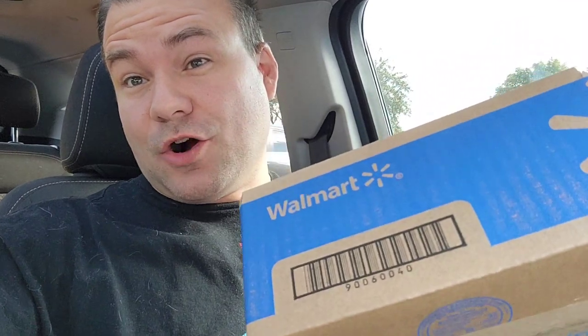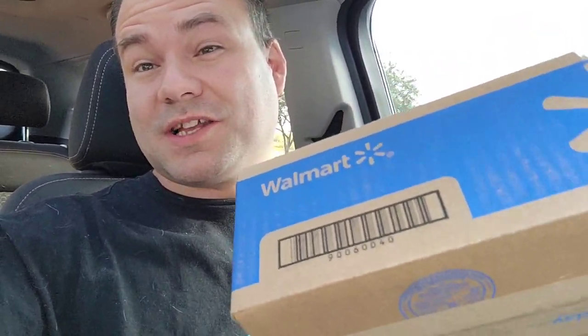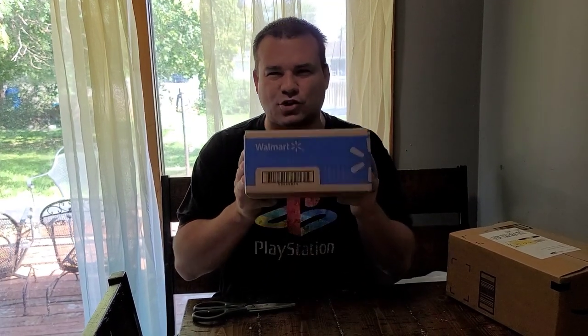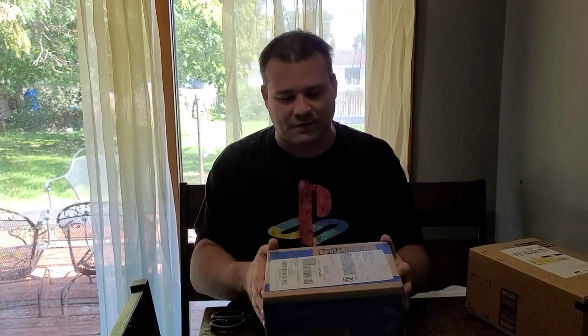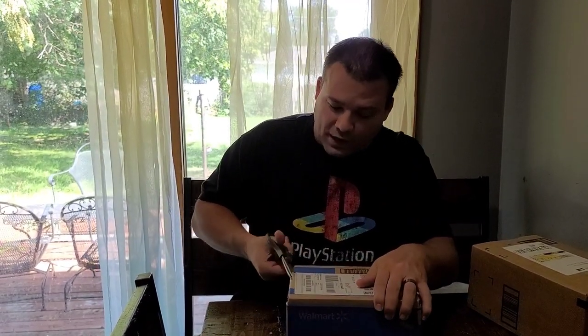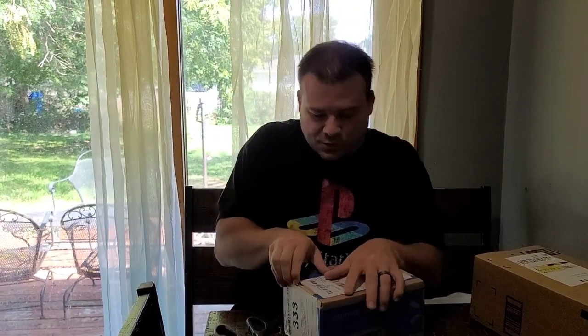I just got out of the P.O. Box and we got a box from Walmart. I already know what's in this, and I got a special video coming out for this one. Big shout out to my man, my brother, Jordan Ray. Thank you so much. Do appreciate the gift. I already know what it is, but for those that don't know, we are going to open it up. It is the infamous Walmart box.